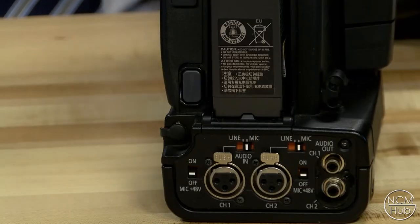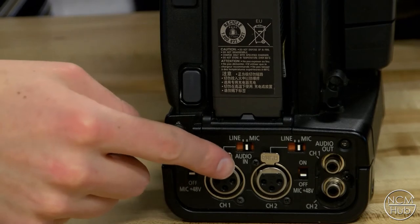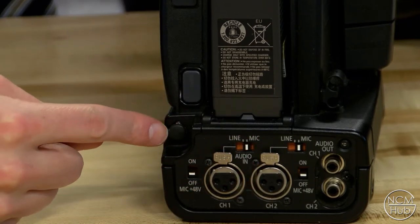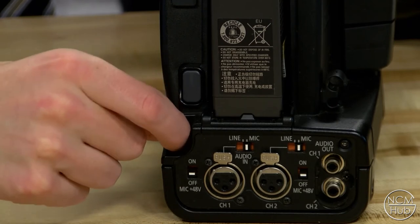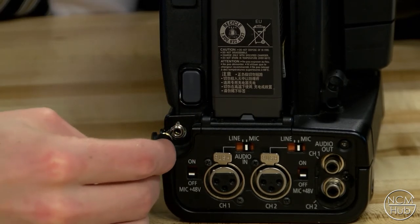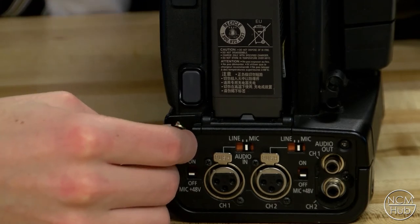The headphone jack is located at the back of the camera, above the mic inputs on the back left. Pull back the dust cover and plug in the input jack of the headphones.